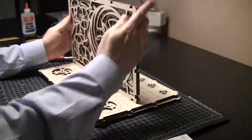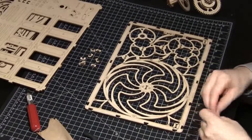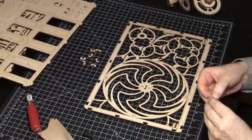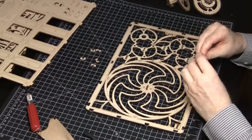The frame is made primarily from a front piece and a back piece. Start with the back piece. Push in small end pieces into the back frame — these hold the gears in place. Put all ten pieces into the back piece.